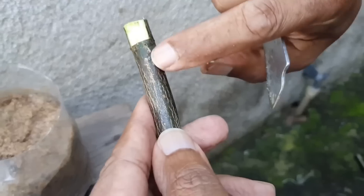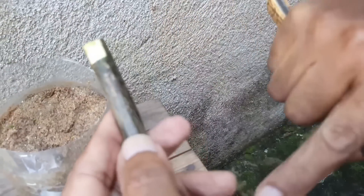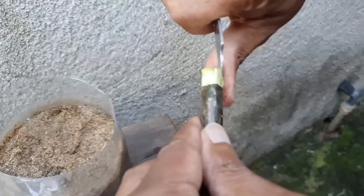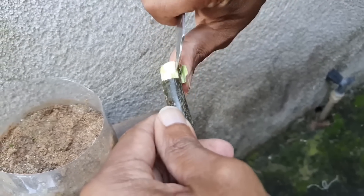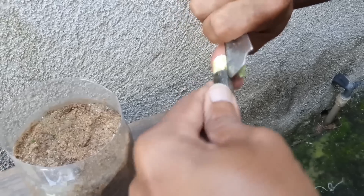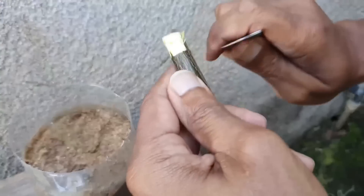Pessoal, esses nozinhos — esse lado aqui é o lado que vai para a terra, porque esses nozinhos ficam todos para cima para soltar essa brotação linda e maravilhosa. E depois da brotação vem as raízes. A brotação vem primeiro, depois vêm as raízes.